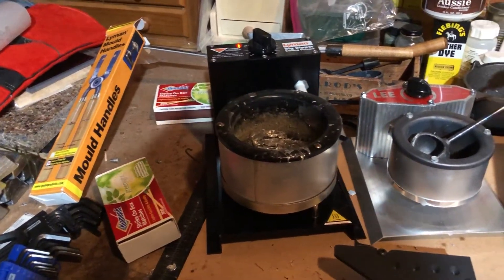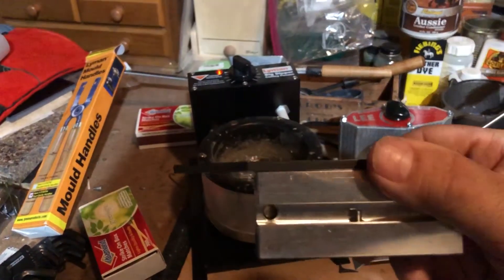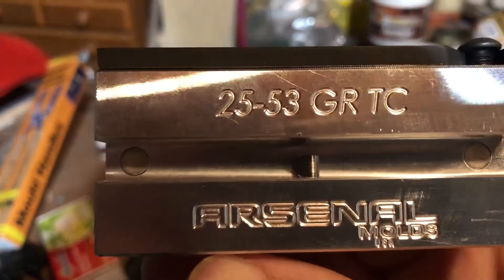This is Marky Greco 53. Just today received my mold from Arsenal Molds.